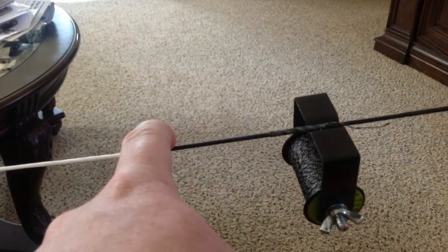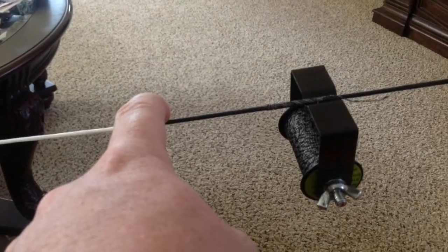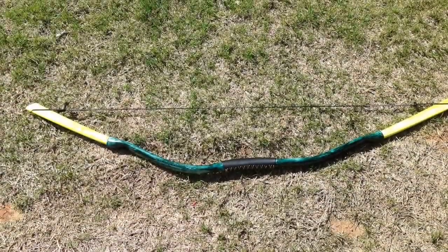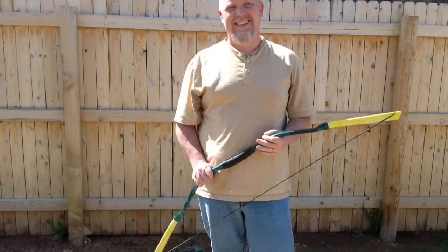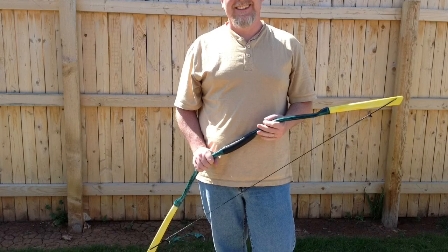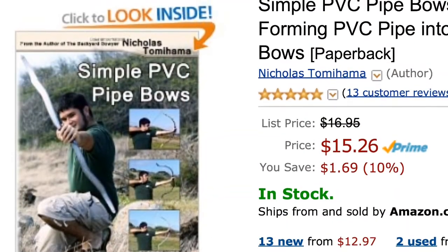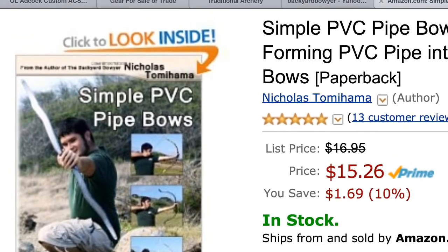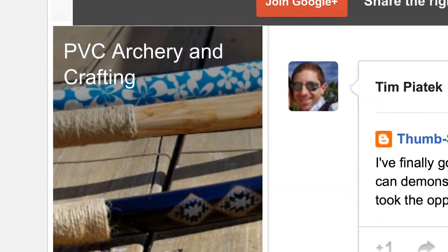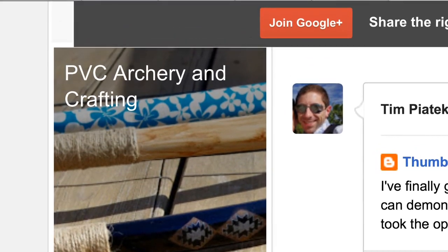So I ended up re-serving it so that I could get a better nock-to-string fit. In comparison, I'll be talking about my Alien Longbow, which I've posted videos of. This is a three-quarter inch Schedule 40 bow, inspired by the works of Nicholas Tamahama, the Backyard Bowyer, and the PVC Archery and Crafting Forum on Google Plus. It's basically a flattened PVC pipe.